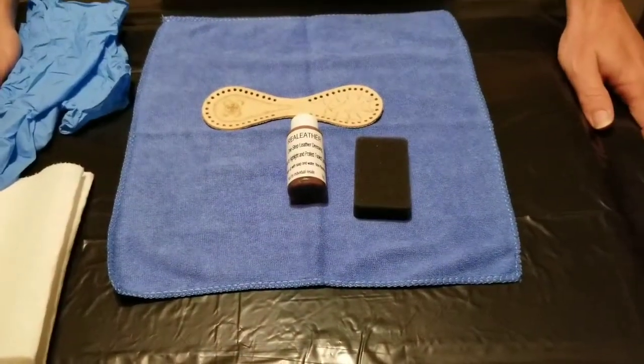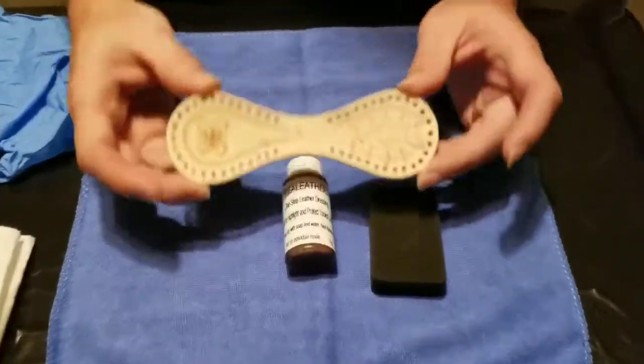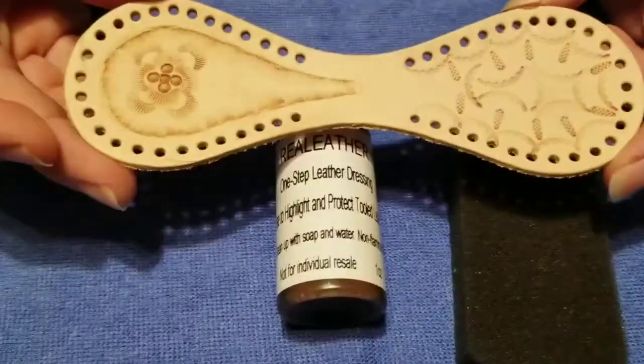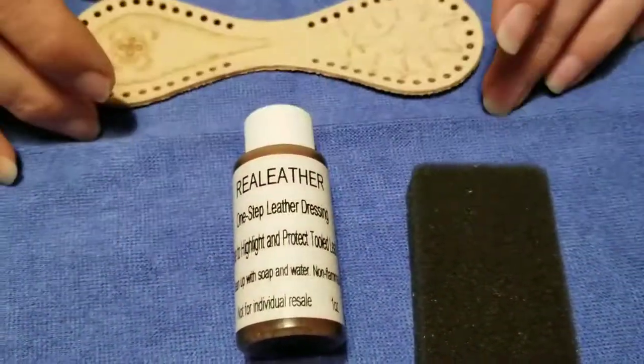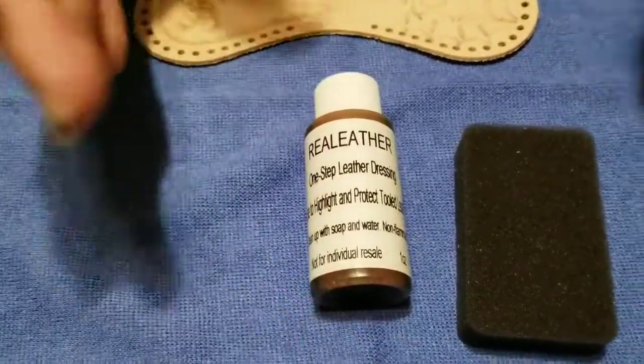Hi, this is Tony with Tomcat Leather. In the last video we did our stamping and everything on this keychain. Now it's fully dry and we're going to be putting the leather dressing on it, which is kind of a leather dye slash protectant for the leather. We're going to be applying that with a sponge.